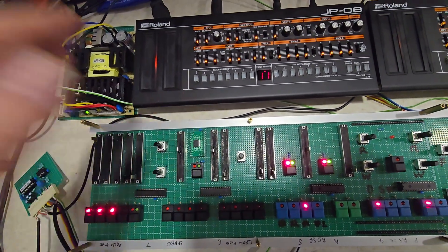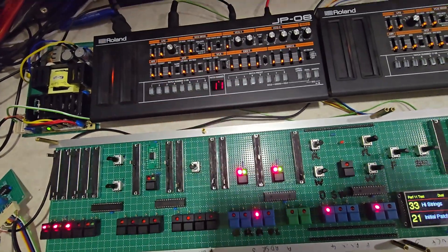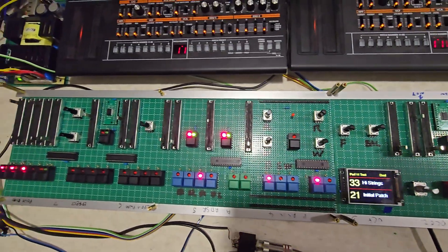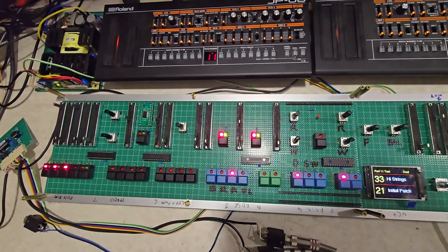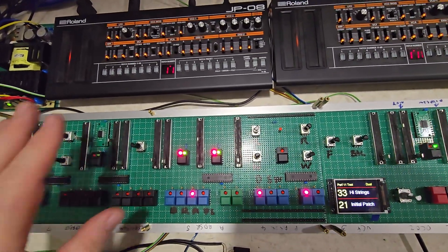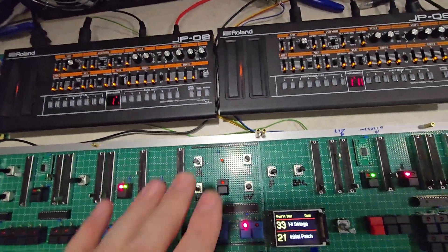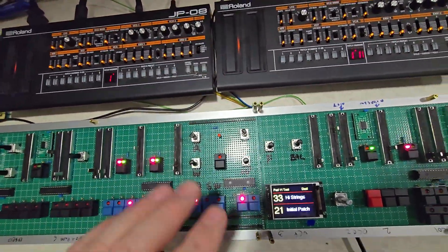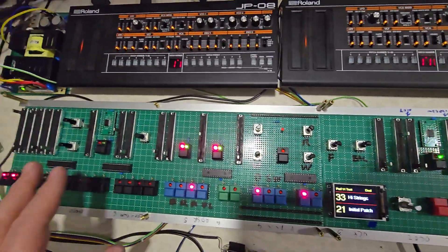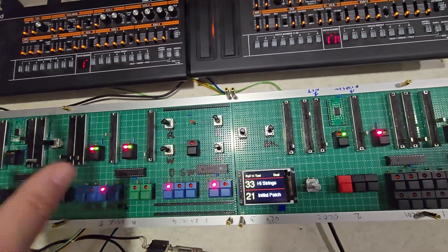The bend facility for the VCOs: on the original Jupiter 8 you could bend VCO1 or VCO2 independently, but the JP-08s only support bending both VCOs at the same time. You can set the depth and set them to two octaves or off. Basically you can set bend on the upper, lower, or both — and you can have independent bend depth for upper and lower. So you could have bend on the upper for a lead section and no bend on the lower for a pad. That's fully supported.